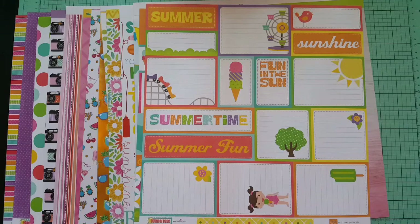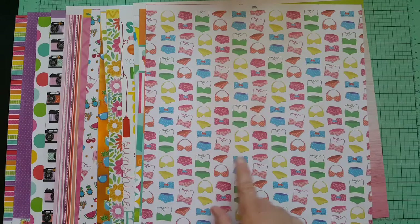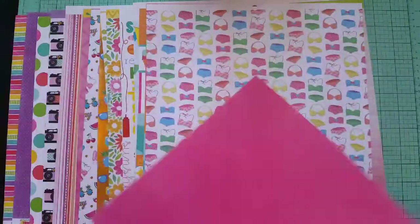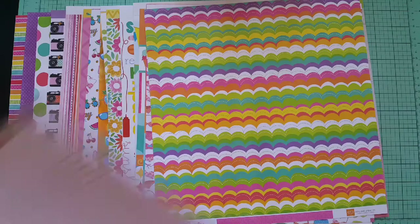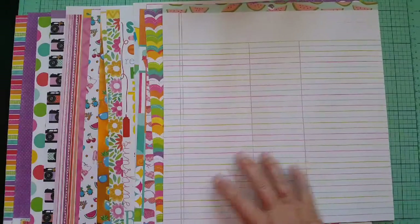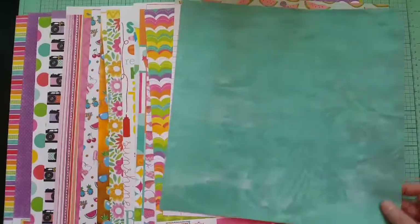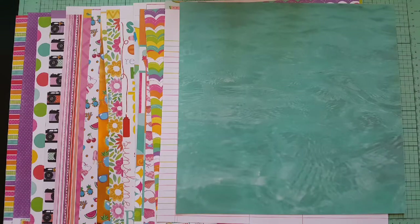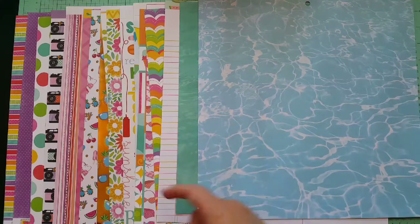A beachy paper with bathing suits for pool or river — whatever works. A bright paper from a paper pad, another one from Summer Days, kind of a scallop border. The back is a really pretty pink. Next was a notebook grid style paper from a paper pad — I pulled in all those colors from my collection. I could cut it in strips for journaling or use it as a background. For waves and water, I actually picked two — one dark teal, more like the ocean, and one blue, more like a pool — both from paper pads.